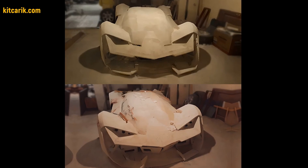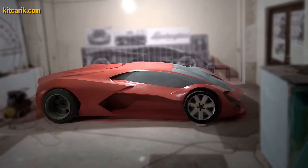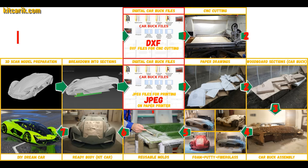After that, he coated the layout with any suitable composition to avoid adhesion during further work with fiberglass. He also made some changes to the layout according to his own desire.